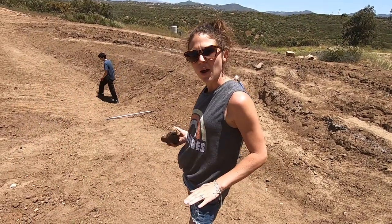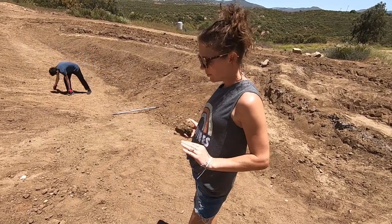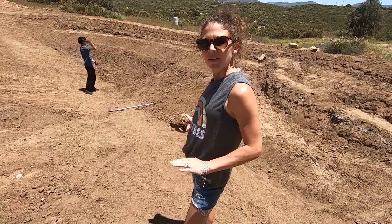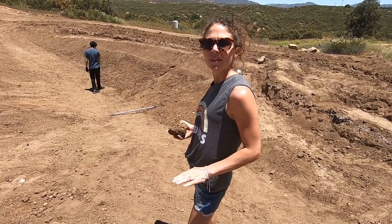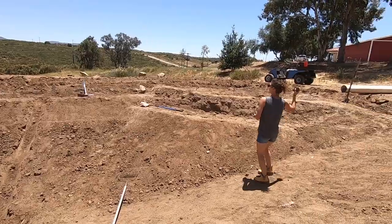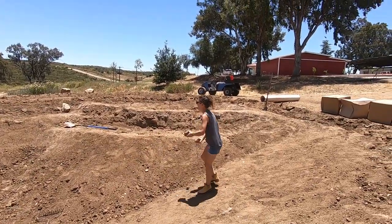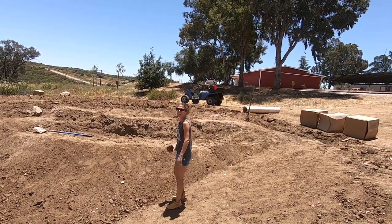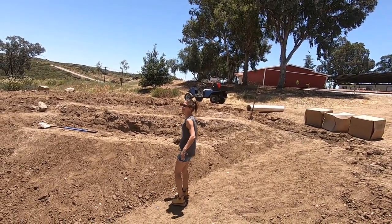Getting rid of all the rocks so they don't pierce through the underlayment and the liner. And it's good bonding just to throw stuff. I like the jump throw — I feel like it helps me.